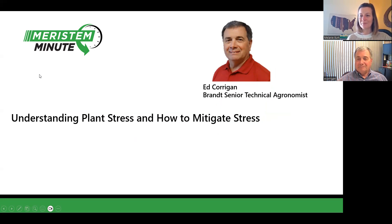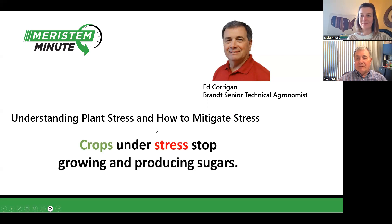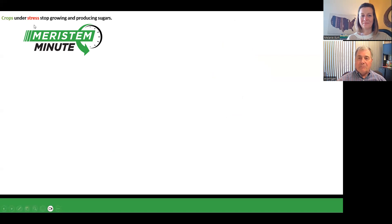Thank you so much. Understanding plant stress is really about trying to realize what happens when we start getting those plants stressed out there. The number one thing when we start seeing those crops under stress — they automatically stop growing and producing sugars. And that producing sugars not only is above ground, but it's below ground, and it's the root structure. We really need to figure out how to stop that plant just sitting, and we need to figure out how to mitigate stress. We've got some new technologies that Maristem is bringing to market that have really solved these problems, and we're going to start looking at these growth stages. Keep under observation: crops under stress and growing conditions producing sugars — that's the important thing we're going to deal with.